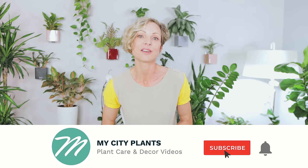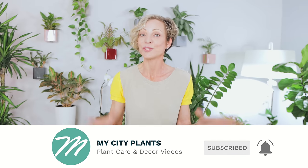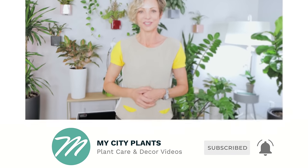If you don't know me yet, I am the founder of My City Plants. I've been working with and taking care of plants for many, many years. On this channel, I share my experience and my best tips to help you grow happy and healthy plants. Please subscribe to our channel and keep your notifications on so you do not miss any new videos.